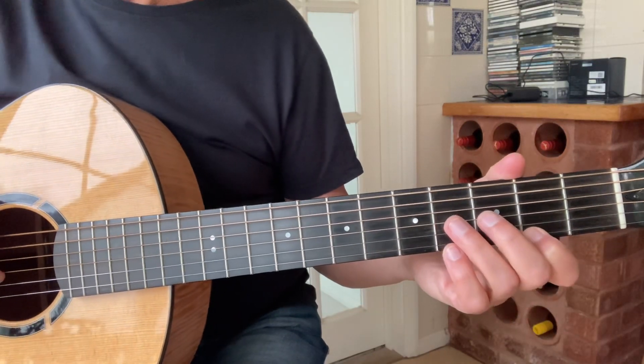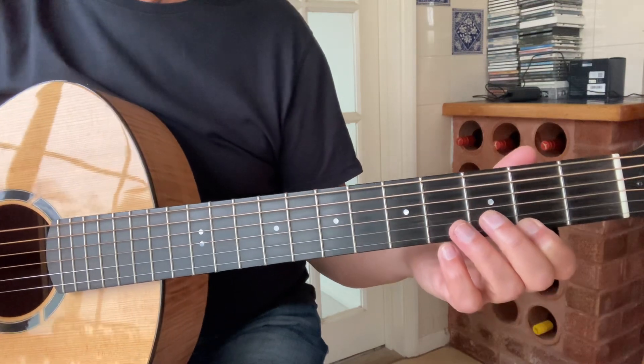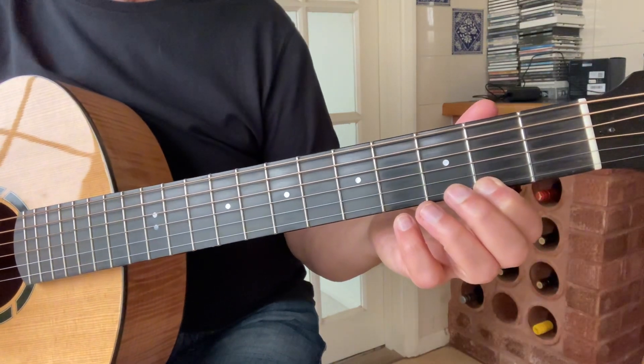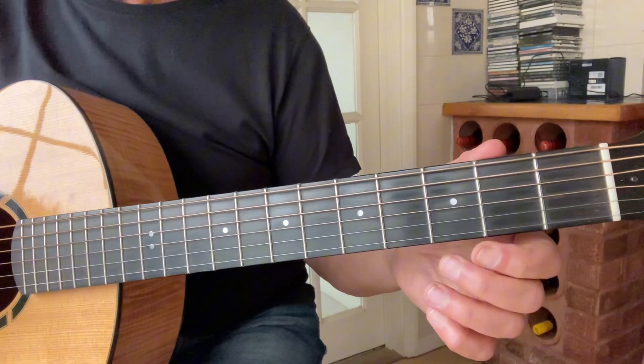Welcome back. Today I thought I'd take you through Part B of 'Job of Journeywork' that Robin played frequently in concert on the harp as an opening number. I'll play you first.